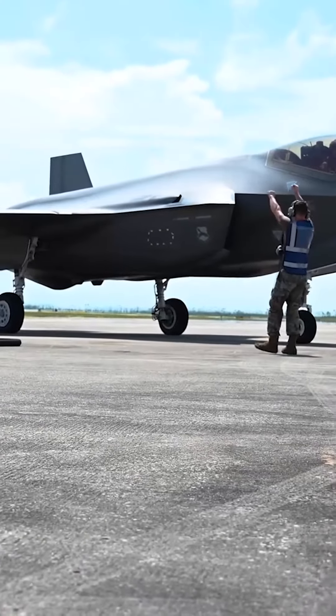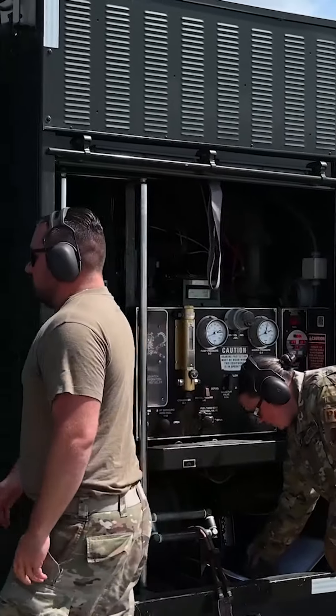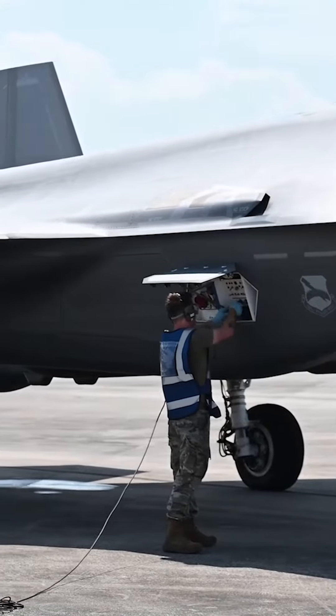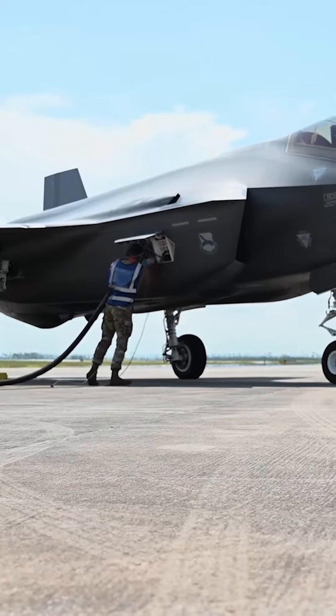Once the hot pit crew down in the pit is ready, they're going to throw a hand signal up — hey, we're ready, give us the jet. The hot pits crew will then begin their portion: marshal the jet in, get everything grounded. Once they're good, they'll go ahead and push for refuel. They get the truck hooked up, do the refuel — 10 to 15 minutes give or take — and get it back up in the air once it's good.